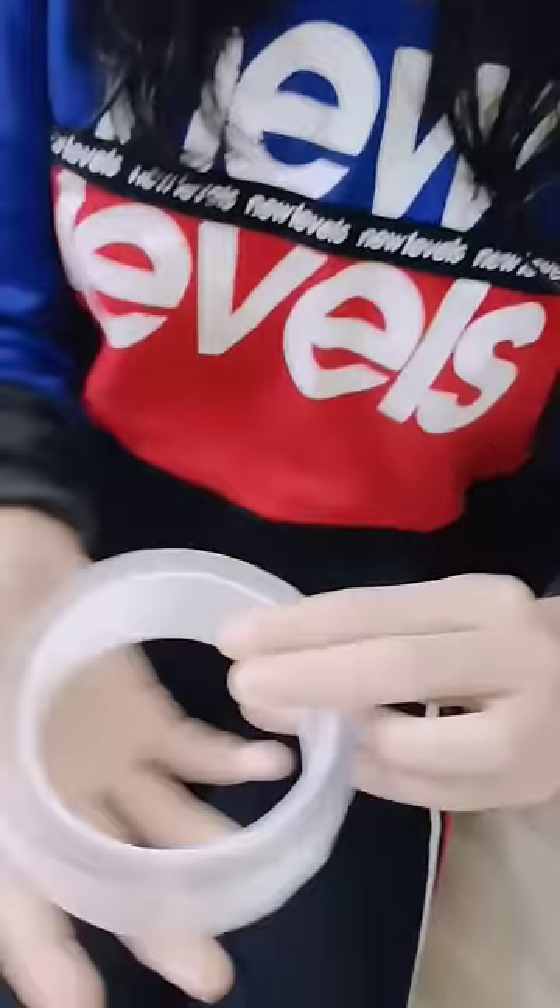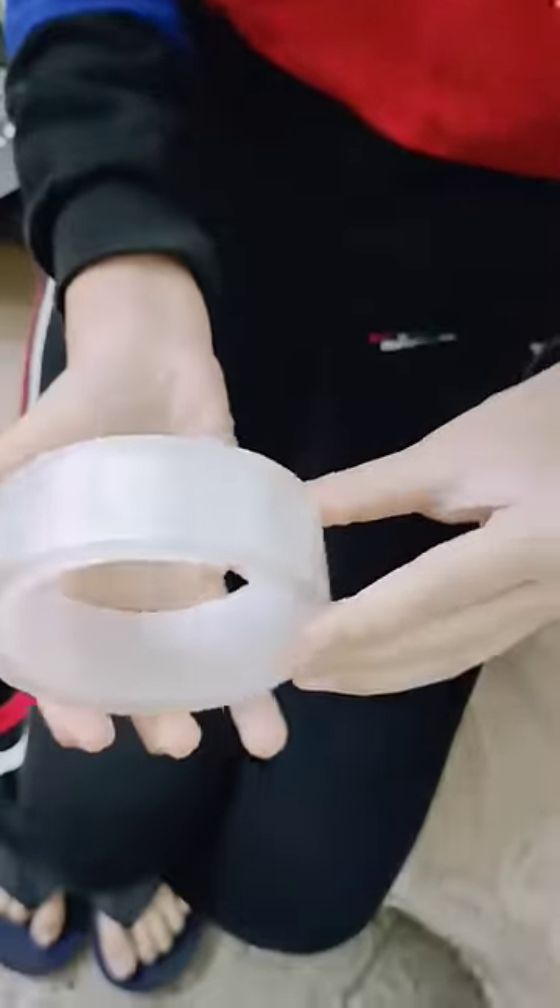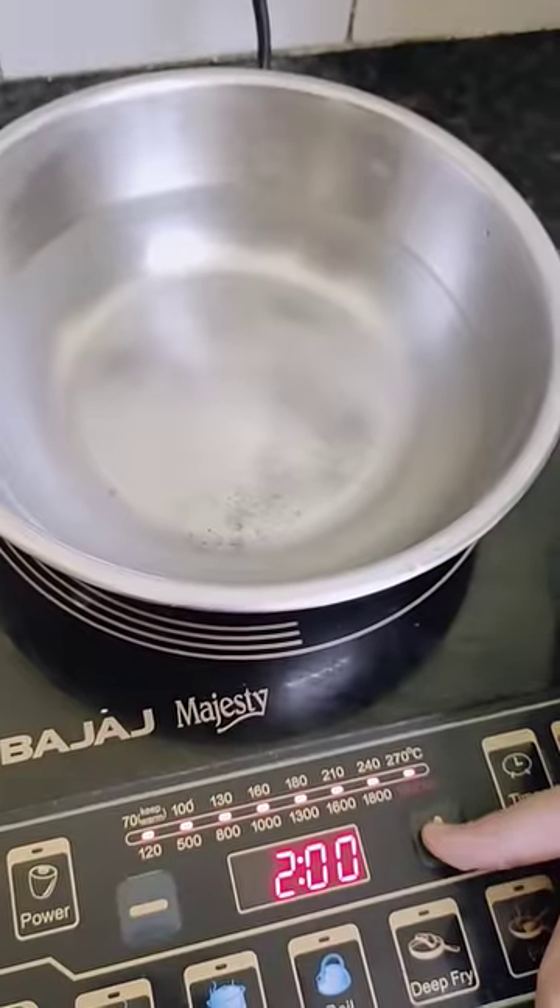Hey guys! I bought this Viral IV Grip Nano Tape. Let's try this and see if our viral bubble is going to work or not.